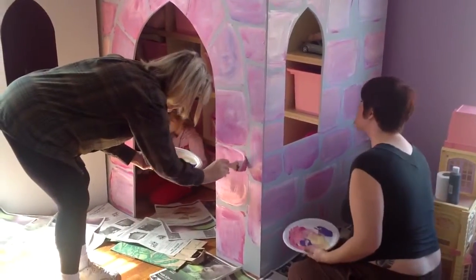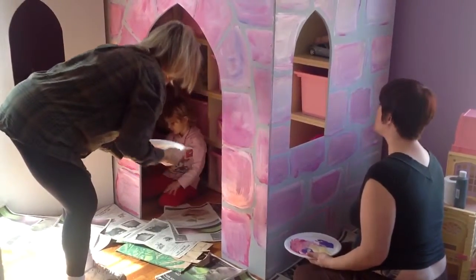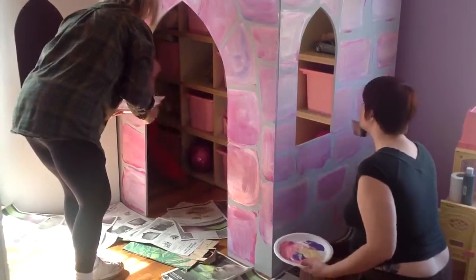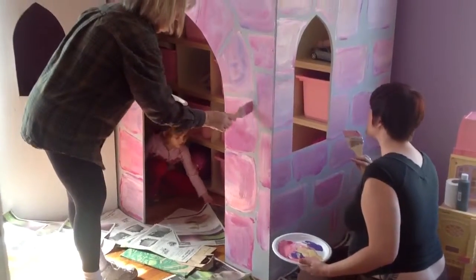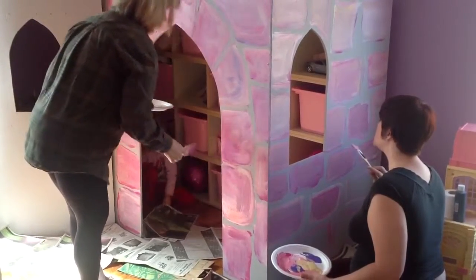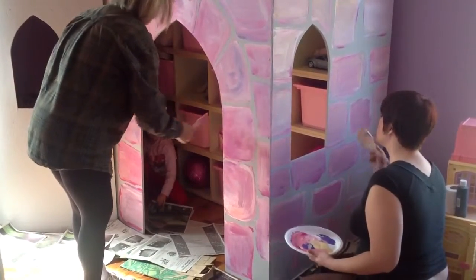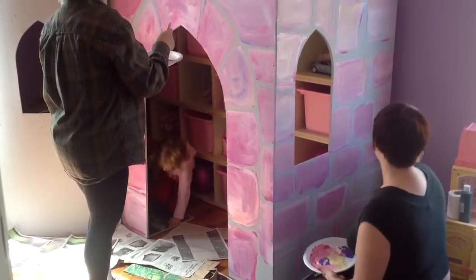That looks wonderful. Hey, make sure you put some paper up underneath, like in front of your knees. Take some of that paper down on the floor right there. That way we don't get paint on the floor. There you go. Scoot it up right next to the wood. There you go. Perfect. Good job.